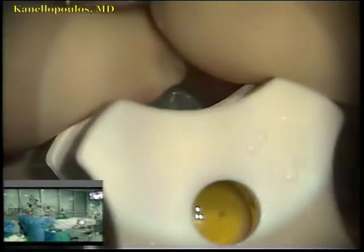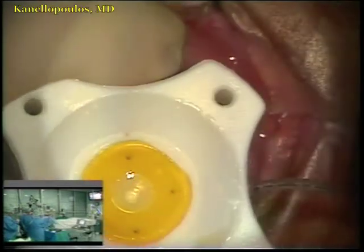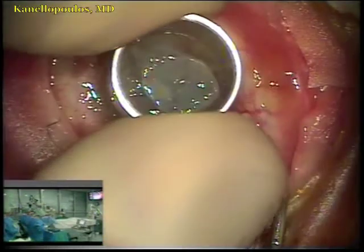We will trephine 9.5 millimeters on the donor cornea and prosthesis together. See it here — trephine.